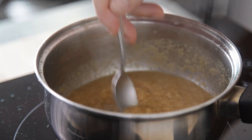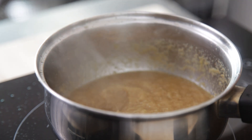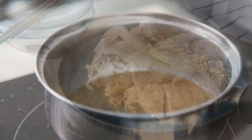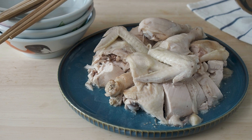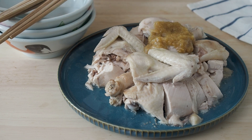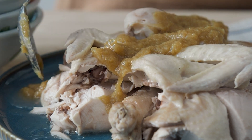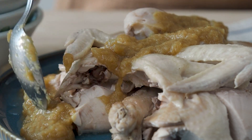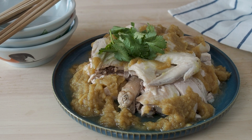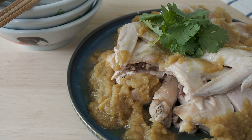Turn off the heat. Taste and adjust for seasoning. When it tastes the way you like it to be, we are done. Grab your plate of chicken and pour the sauce over the chicken. Garnish it with some coriander. This is boiled chicken with soy ginger sauce.